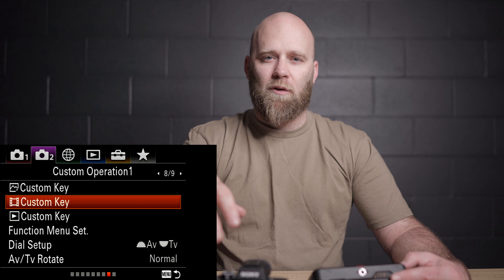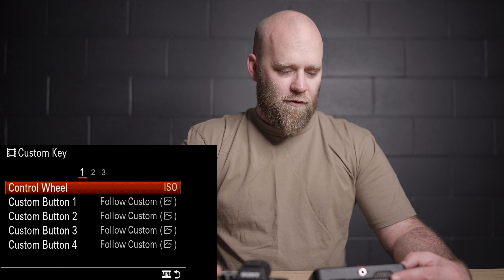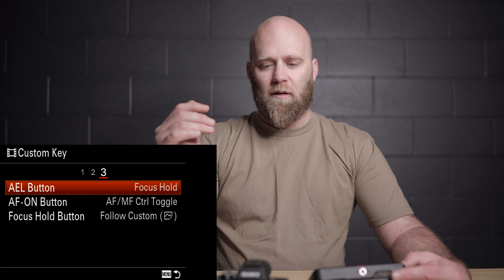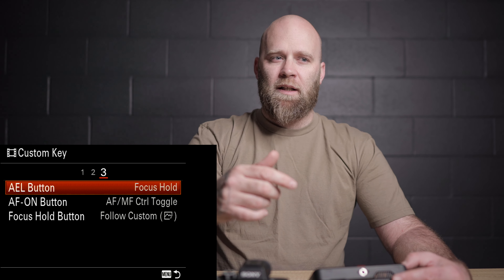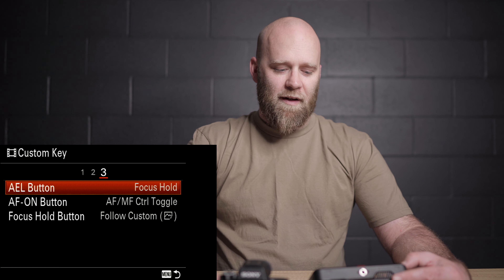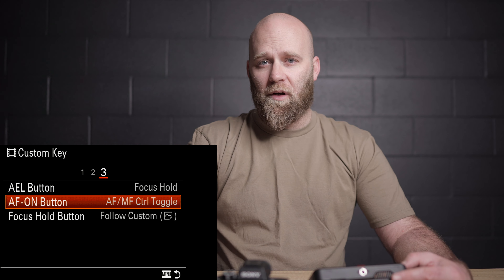When I'm on lenses like the 55mm or Tamron that don't have an AF-MF switch, I go into custom key in the video section — not the photo one — and change the AEL button to focus hold. What that does is you wait until your camera focuses on the subject, press AEL, and it holds that focus so you can move the frame around without it refocusing on the background. It's kind of like back button focus for video. I also have the control toggle AF-MF switch set to the AF-ON button, so pressing AF-ON changes it to manual focus and back to autofocus — it also brings up focus peaking if you have that set on.